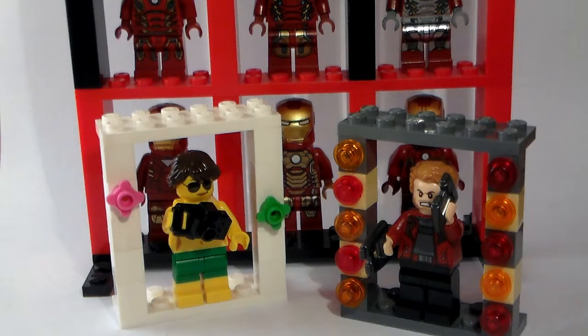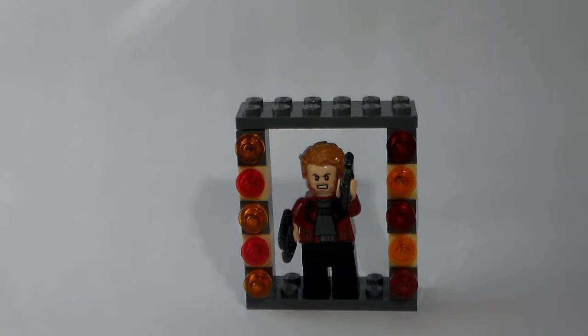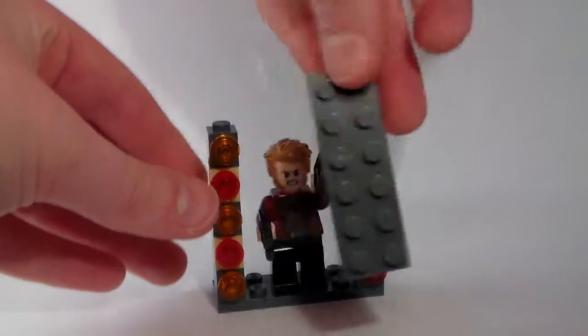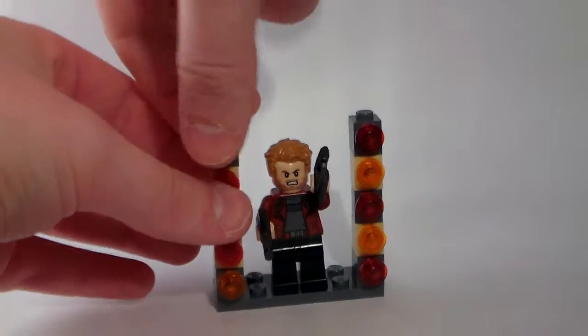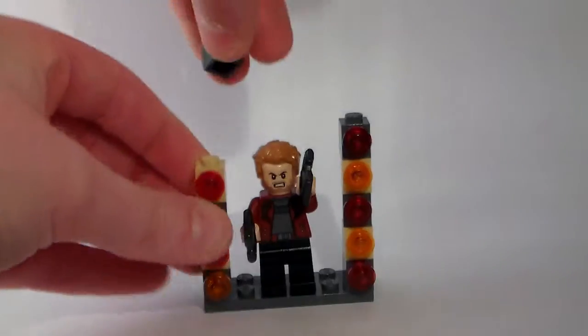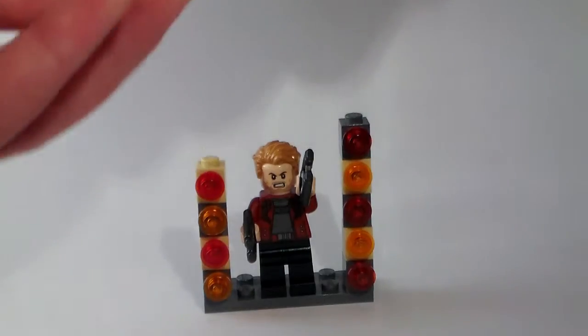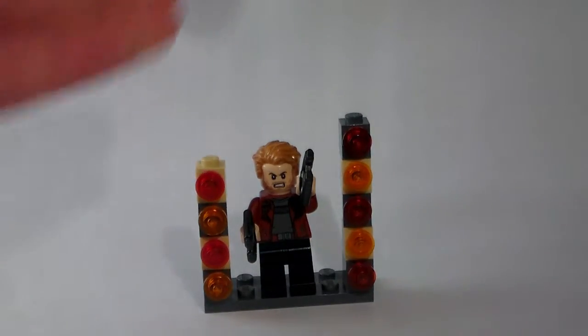They're super easy and customizable. I have a few different types here, so let's get into it. We'll start with this one. As you can see, Star-Lord is in there. This one just uses a bunch of 1x1s with studs on the top and just 2x6s. And then I put lights on there, some orange and red ones, but you can put on whatever.